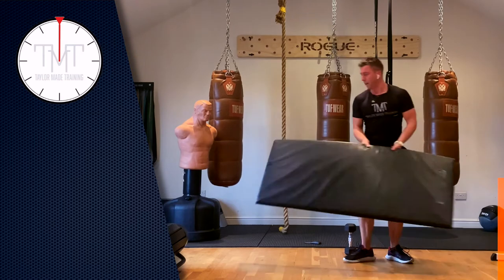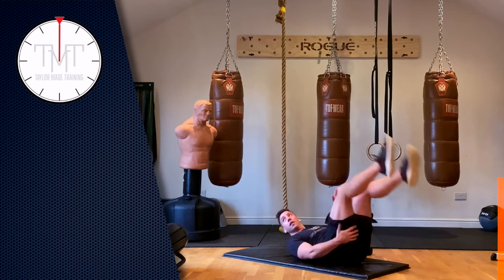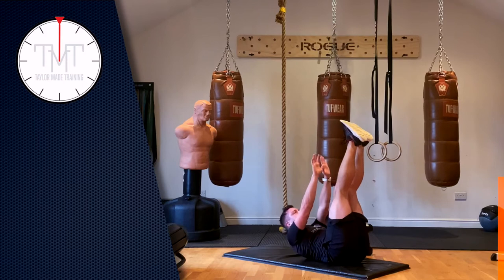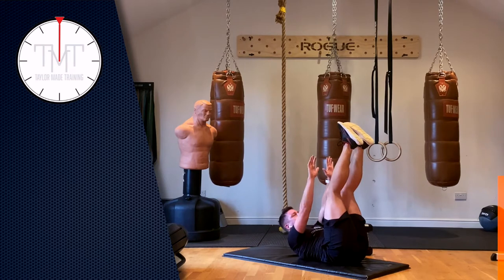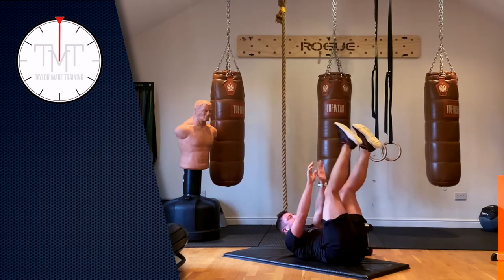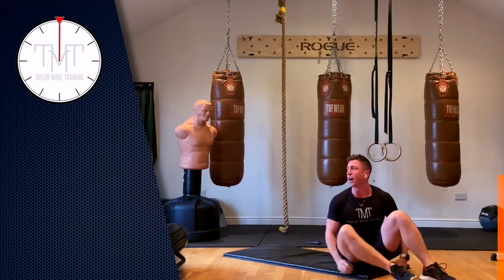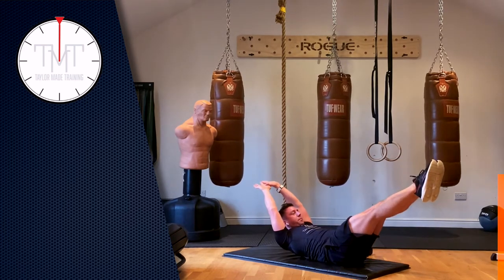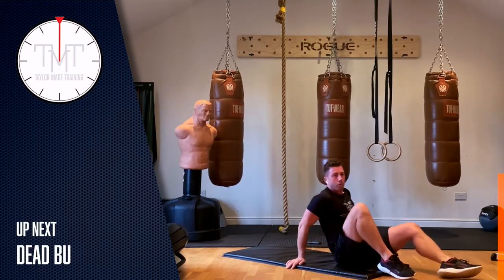We're going into core work. The format is 30 seconds of work, 10 seconds of rest. First we do a dead bug: opposite hand, opposite leg, shoulders up, legs up, 30 seconds. Then we go 30 seconds the other way, then 30 seconds both sides, and then we hold. If you feel you don't need a rest, just go through — that's no problem. Three, two, one, let's go.